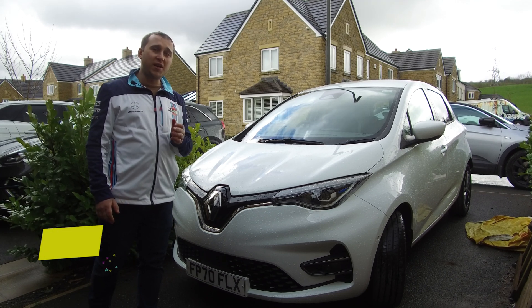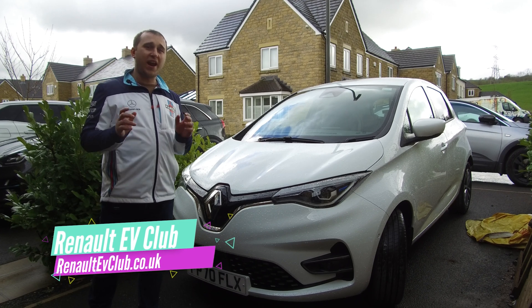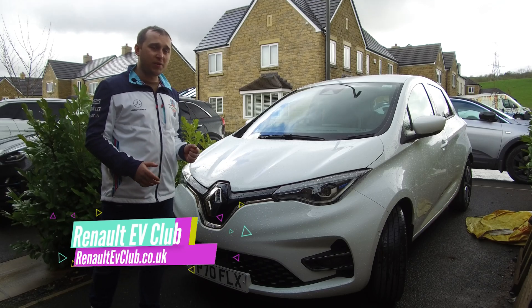I'd like to say a special thank you to the Renault EV Club. You can visit their webpage or their Facebook page if you have any Renault electric questions, or if you're thinking of buying a Renault Zoe or Renault electric Megane.